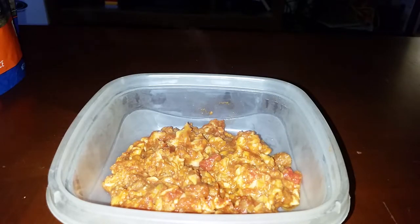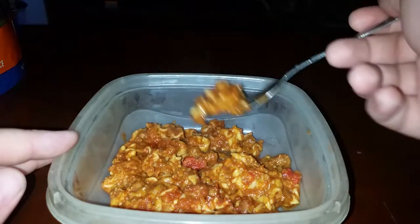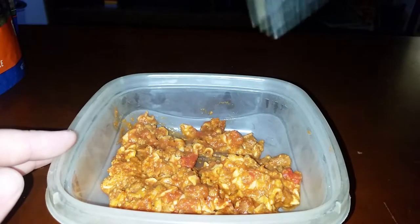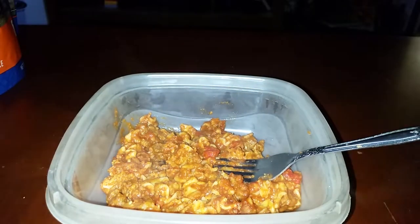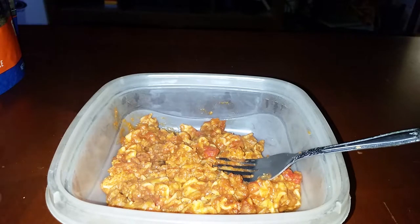It almost tastes like Stouffer's — you know those big box lasagnas you buy in the freezer section. Not quite, but almost. I love lasagna by the way. I'm not a big fan of big chunks of tomato, but that is not bad. I was almost afraid this would be really chunky and pieces would still be hard and crunchy — but no, not even a little bit.